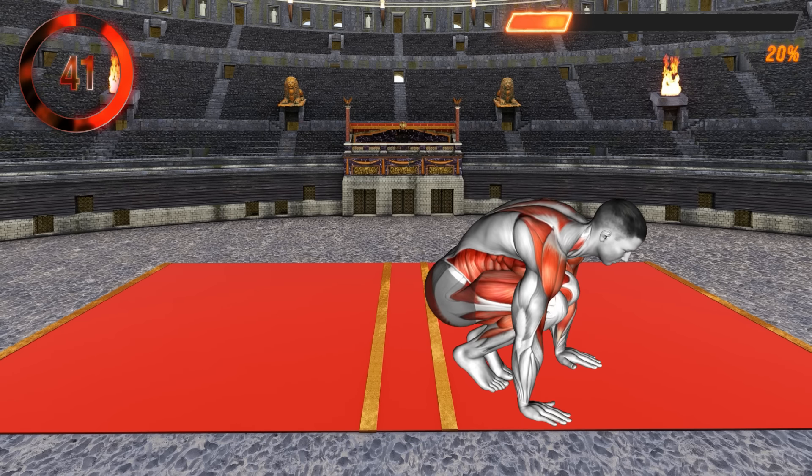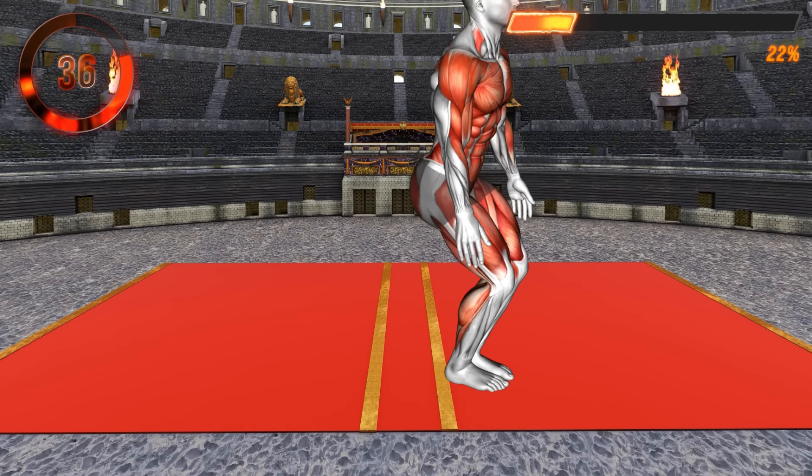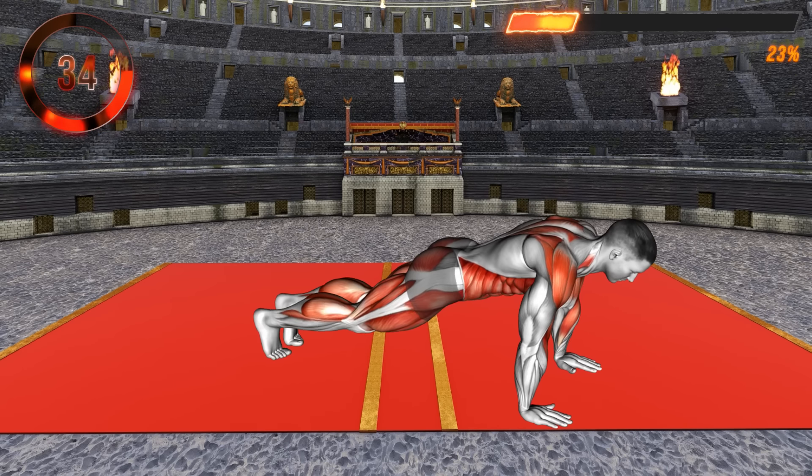Stand in a narrow stance with your arms at your sides. Now lower to a deep squat, placing your hands on the floor. Jump to a high plank position, keeping your body straight.